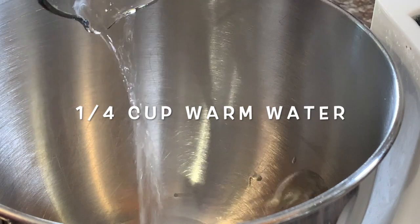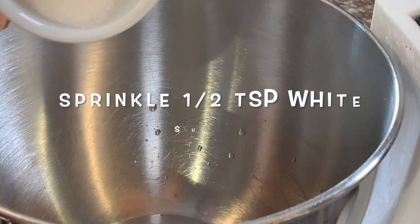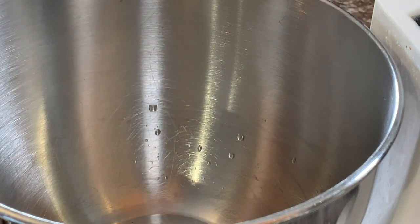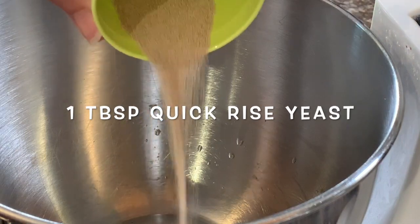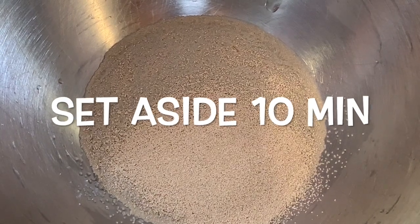Here are the recipe amounts. Start by adding a quarter of a cup of warm water to a bowl, then sprinkle a little bit of white sugar from your pre-poured sugar — maybe about half a teaspoon. This just helps to activate your yeast. Then add one tablespoon of quick-rise yeast and set it aside for about 10 minutes to soften.